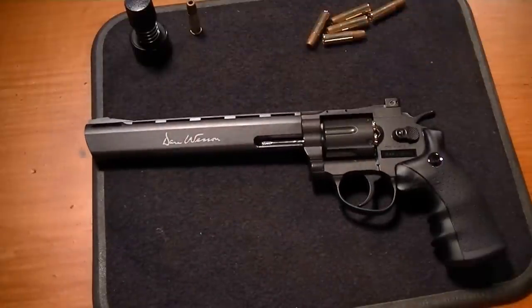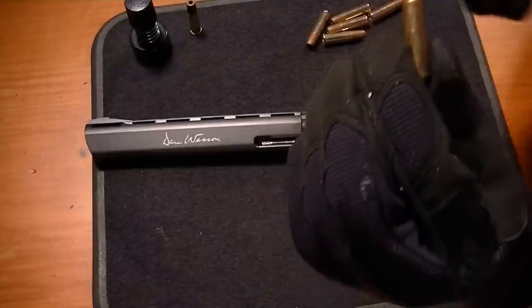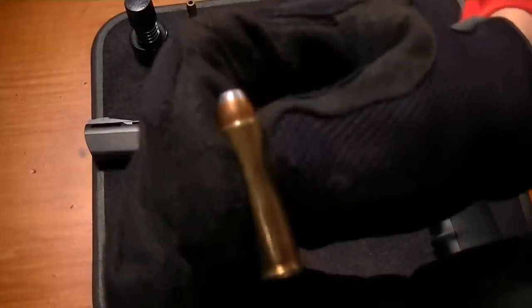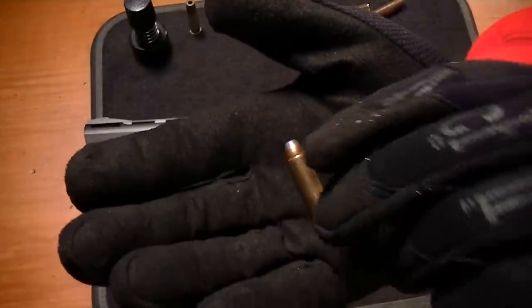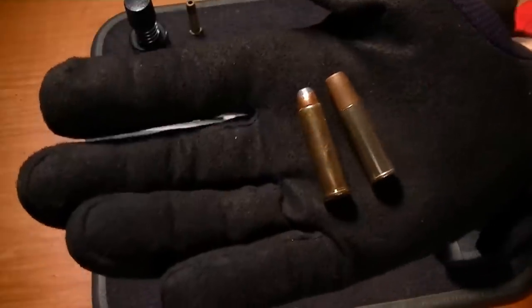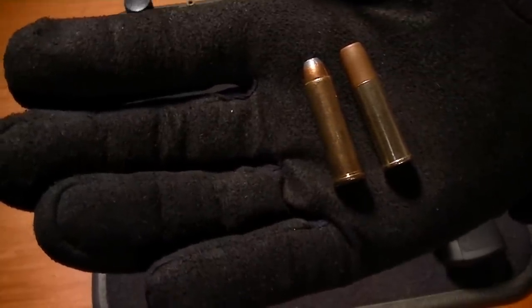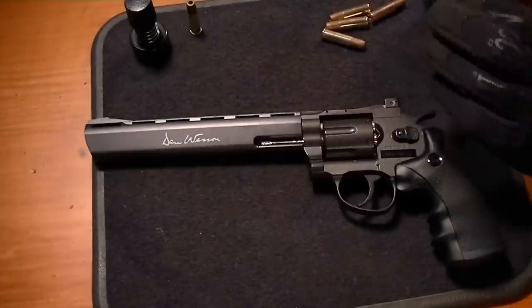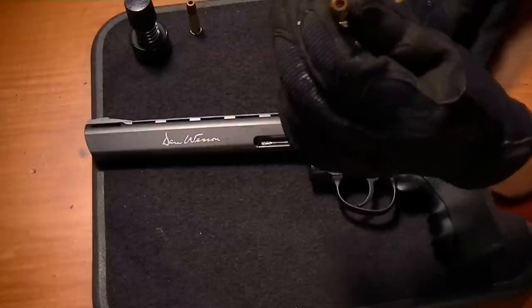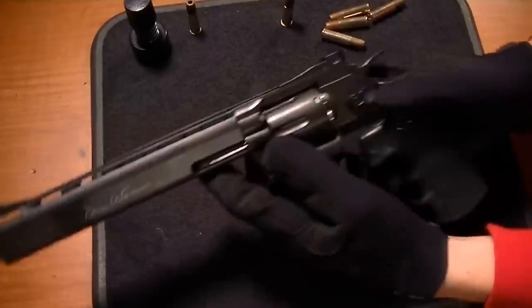For comparison purposes I brought out a .357 round — this is actually for use in a revolver. The reason I brought this out is I wanted to compare it to the dummy rounds, or loading rounds, that the Dan Wesson comes with. You can see and compare what those look like. They did a good job mimicking a revolver round. It looks like you load BBs into the front of these and then load them into the cylinder.